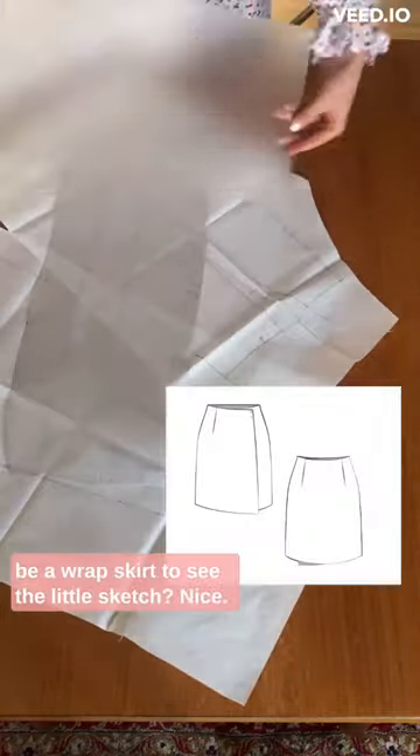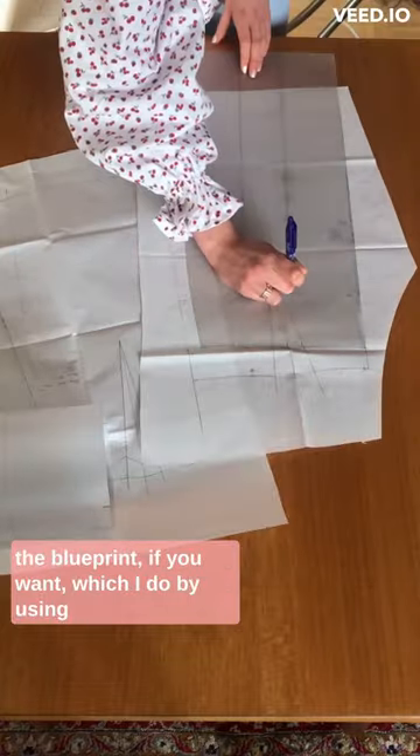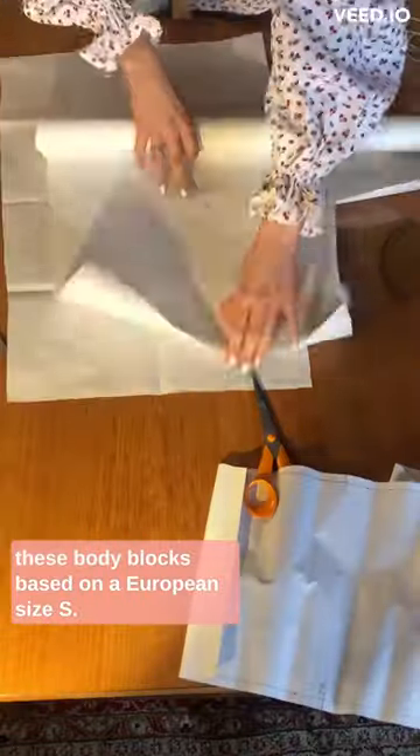I'm starting my new pattern and it's going to be a wrap skirt. See the little sketch? Nice. The first step is to create the construction of the pattern — the blueprint, if you want — which I do by using these body blocks based on a European size S.